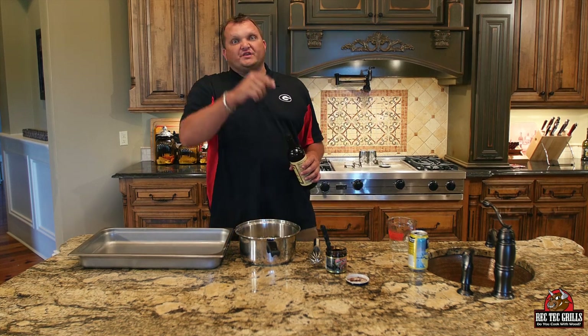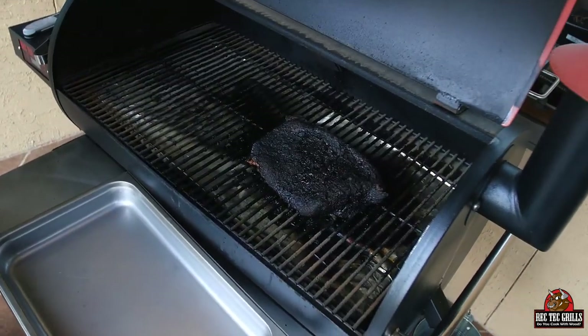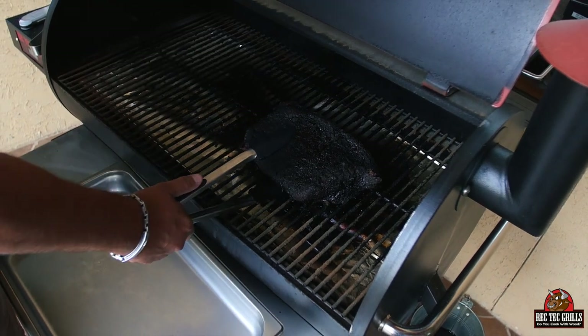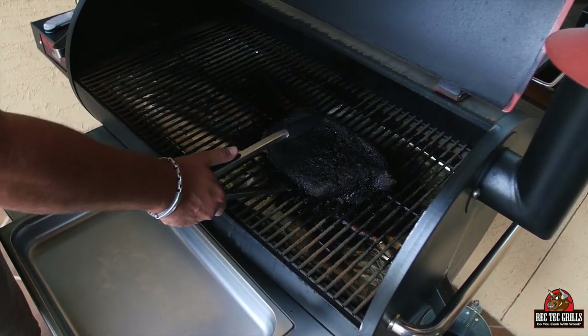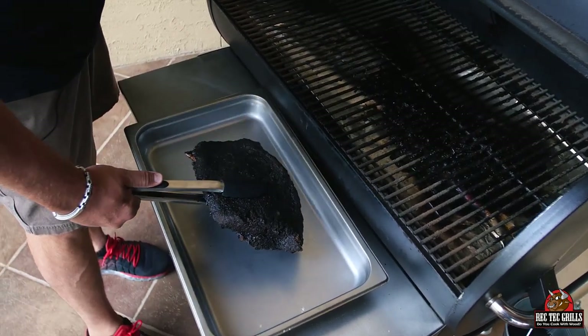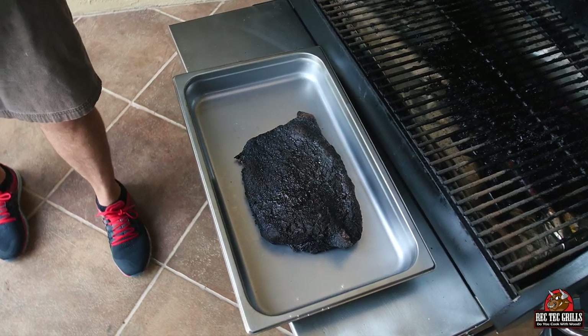I'm going to put the other beef base in here and heat this up to dissolve the ingredients, then we'll get that brisket off. We cooked this with our ultimate blend pellets — it's been going about 12 hours. This is a small packer, so I'm actually just going to leave this one whole and slice it just like this — we're not going to cut the point off this time.